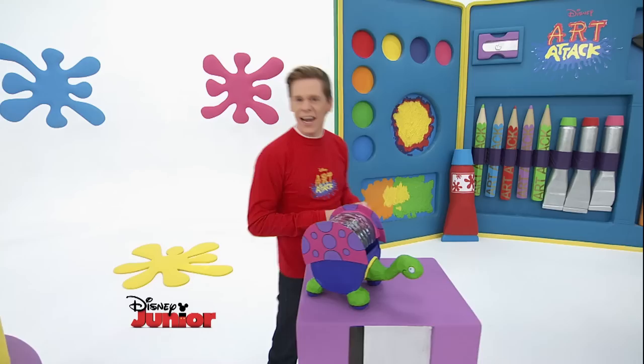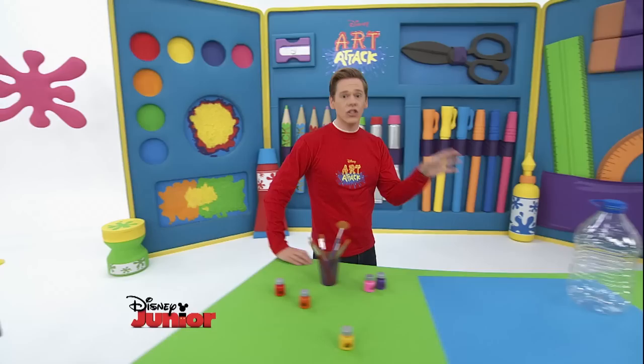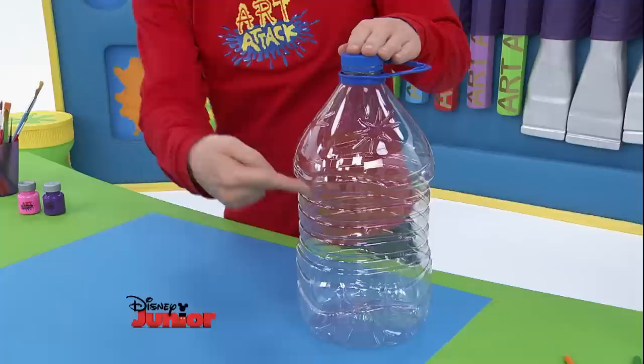To make it you're going to need a large plastic bottle like this one. Ask an adult if they can help with this bit because you're going to need a cut along here and then the base here. It will look like this.